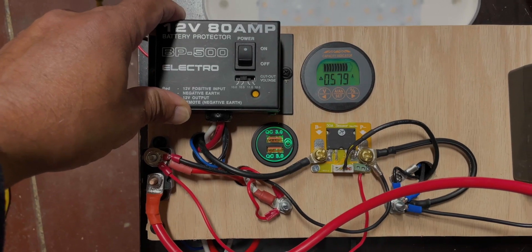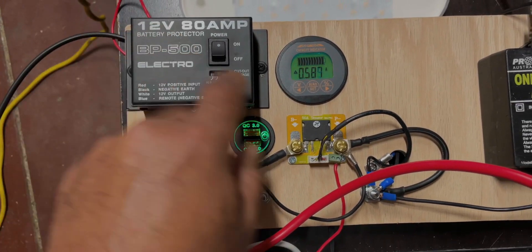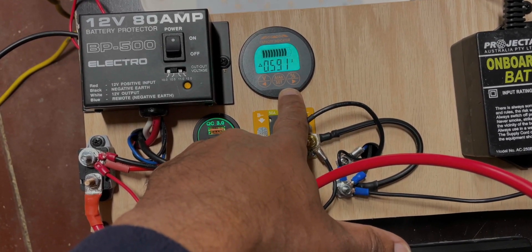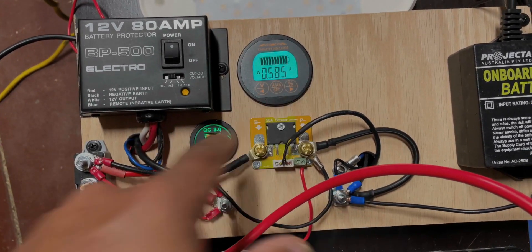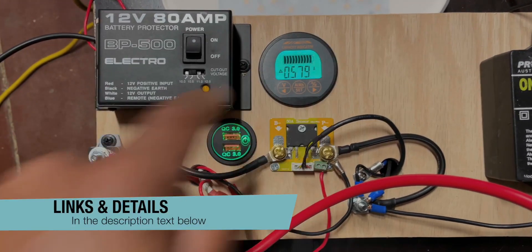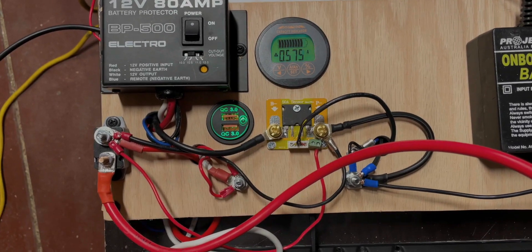Make sure that it never drains out. This measures how much energy you're using — it's known as a capacity indicator or an ammeter. It's really good because it gives you a graphical interface as to what's happening.